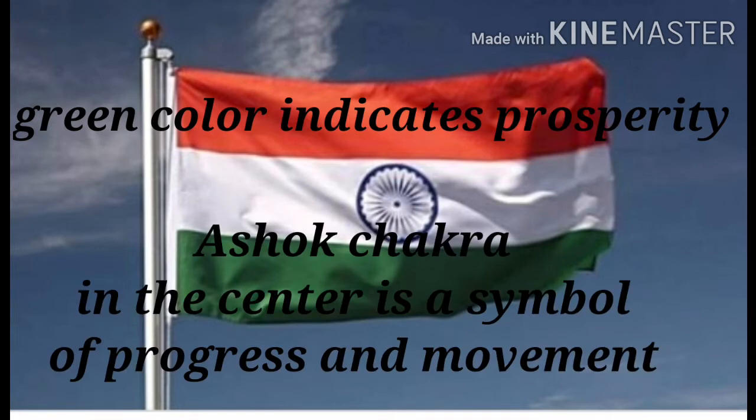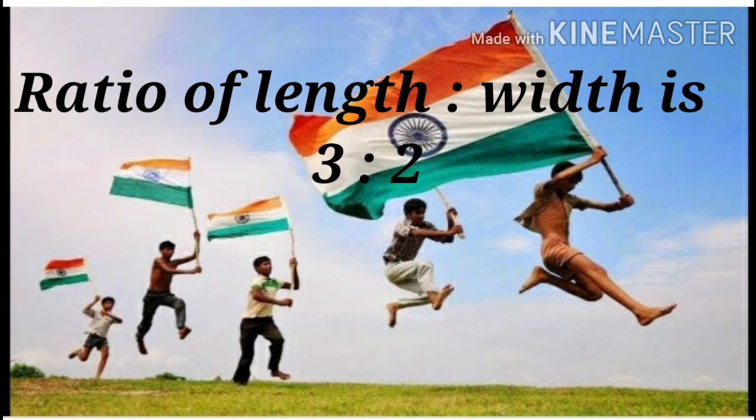Ashok Chakra in the center is a symbol of progress and movement. The ratio of length and width of our flag is 3 to 2.